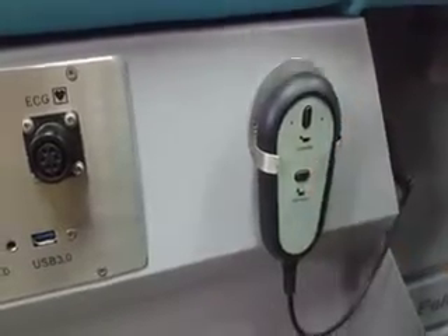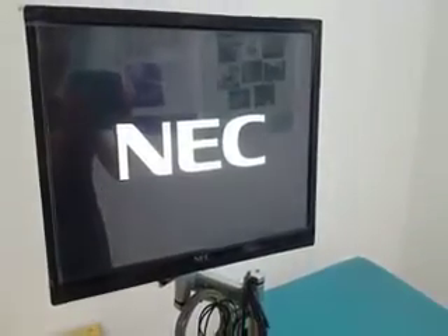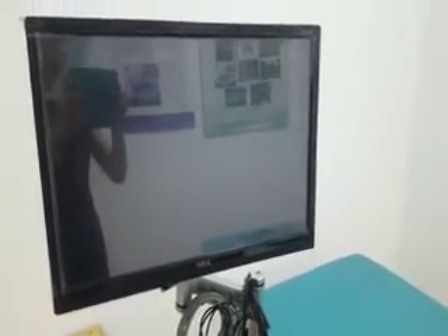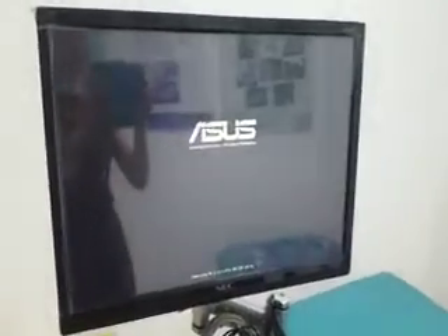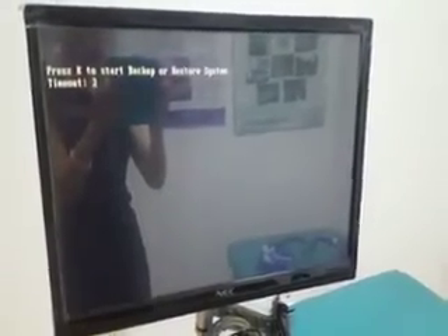To start treatment, first turn on the main power switch and the computer switch. Let's look at the screen monitor — the welcome interface of Yumen Medical Instrument Company, ECP MC3, is now displayed.